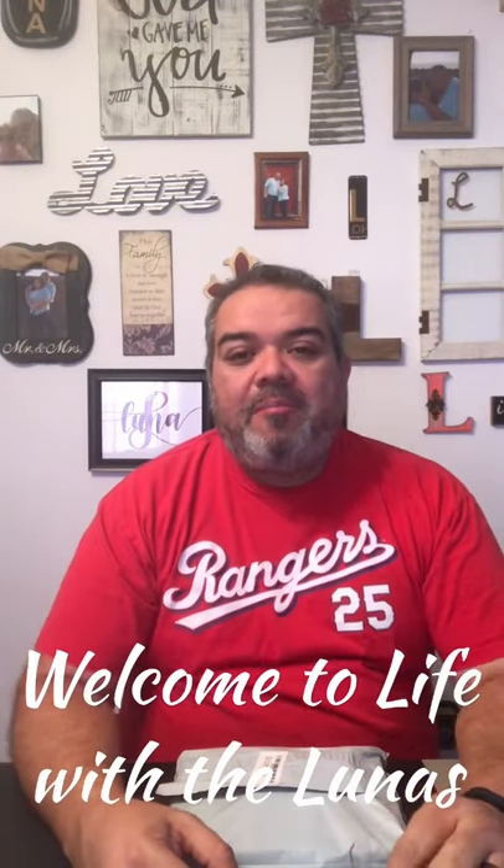Hello YouTube. I'm back, Manny with Life with the Lunas. Today I have another item for you straight from Amazon.